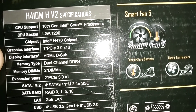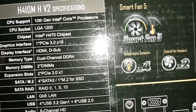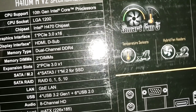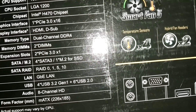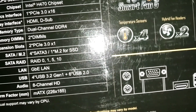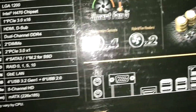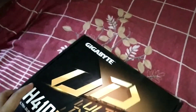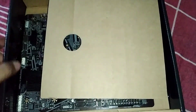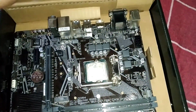Graphics interface is one PCI Express 3.0 x16. Display interfaces include HDMI and D-sub, which is pretty good — this motherboard has an HDMI port. There are also 4x USB 3.0, 2x USB 3.2 Gen 1, 6x USB 2.0, and more.